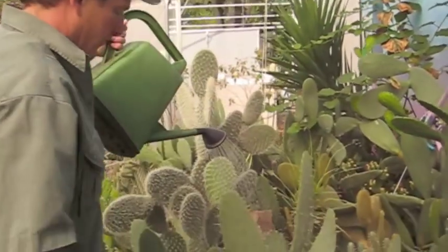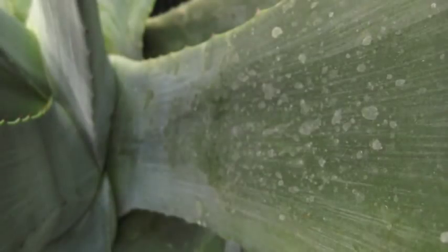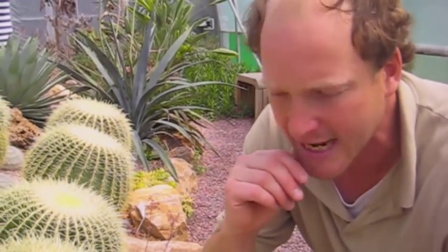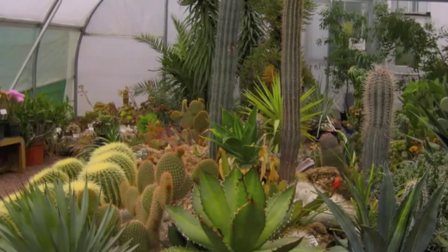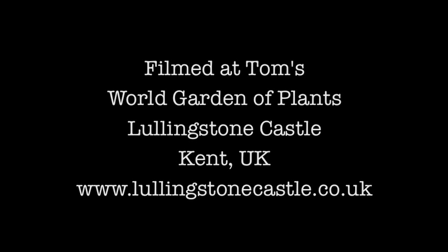The other thing as well, especially if you're using rainwater — which of course is slightly acidic anyway — is you don't get the calcium deposits on the leaves. As you can see, there are lots of calcium deposits on the leaf of the agave here, but you do reduce that. So rainwater for cacti — always let them dry out in a pot between waterings and you'll be fine. They're very easy to grow.